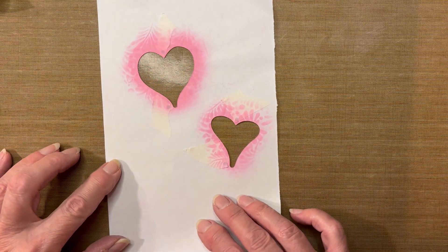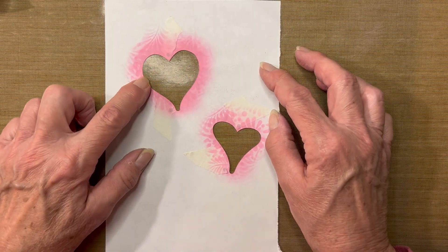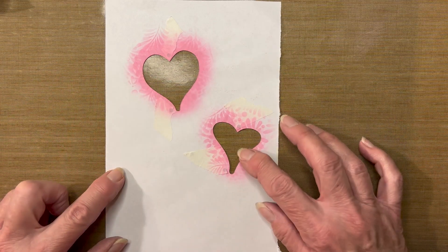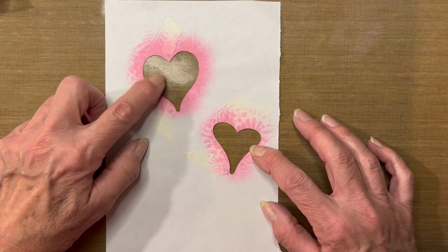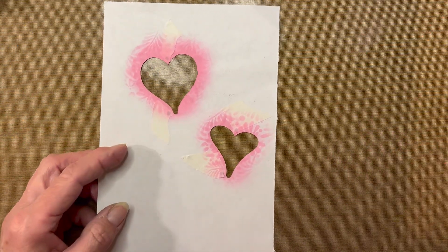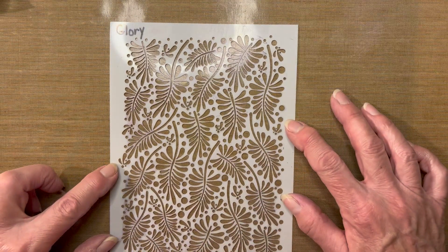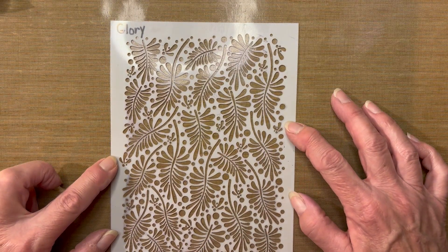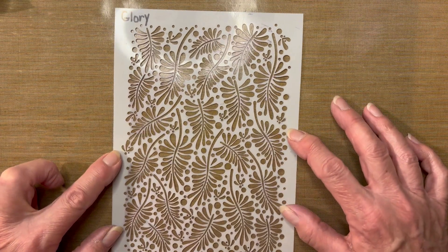For my stencils, I made a homemade stencil from a piece of copy paper. I used two dies — a medium size and small size heart. If you don't have heart dies, you could cut hearts out using scissors. The next stencil I will be using is the Lavinia Glory Stencil, one of my absolute favorite stencils from the Lavinia line.